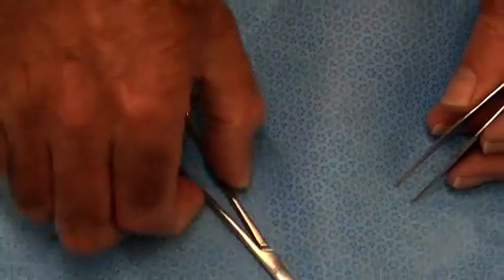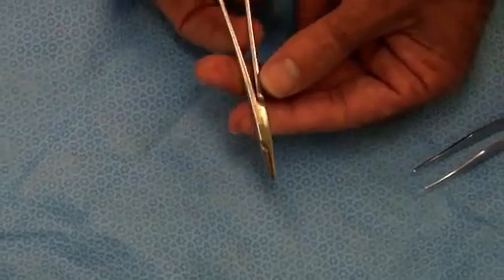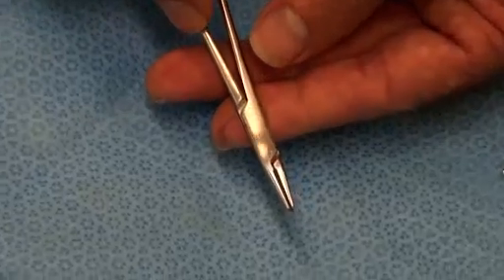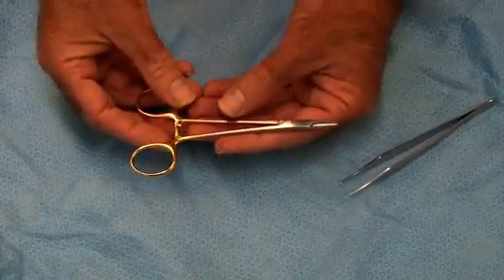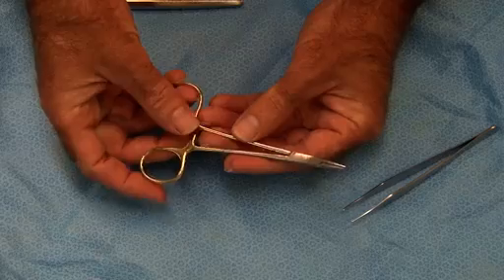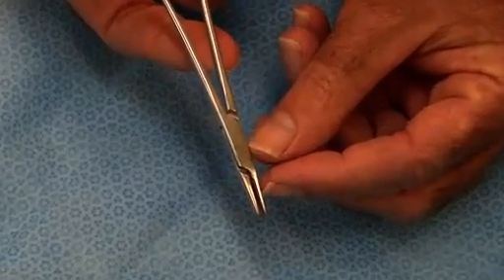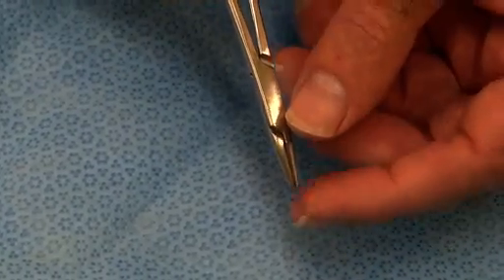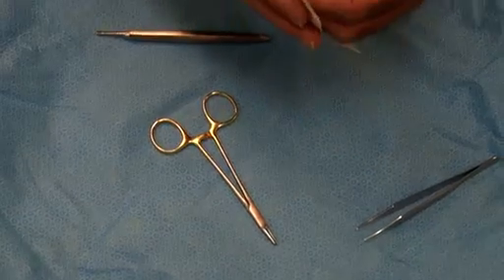Moving on to needle holders — we choose this one because it's fine enough to cope with a 6-0 suture but coarse enough that it won't be stretched out of shape with a 4-0 or 3-0 suture, making it a good general-purpose needle holder. It's 12 cm long with a decent jaw length. With a very short jaw length, stress on the jaws from a thicker needle is greater, but longer jaws protect the tips from breakage.